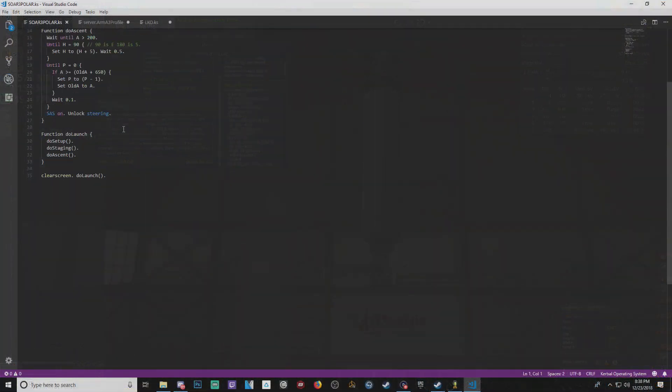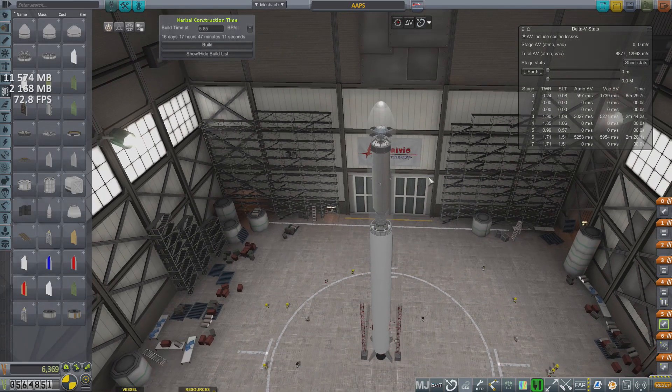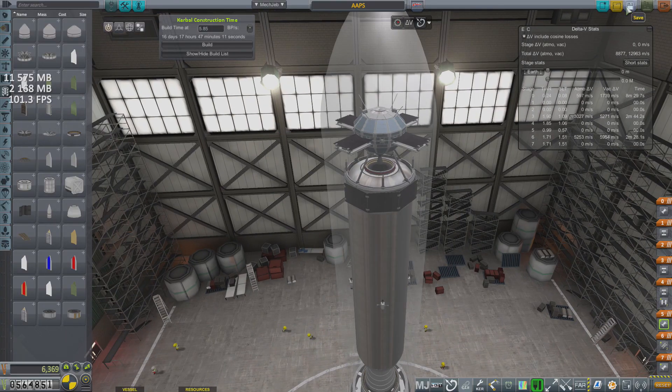To launch a polar satellite, all we have to do is change our ascent profile to head south instead of east, done very easily by changing a parameter from 90 to 180 in the launch script being used by Kerbal Operating System. With all that out of the way, we head to the launch pad where APPS is ready to go.